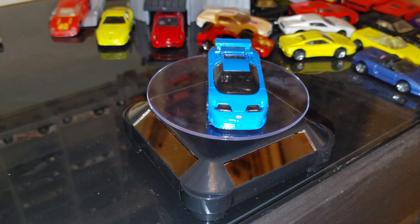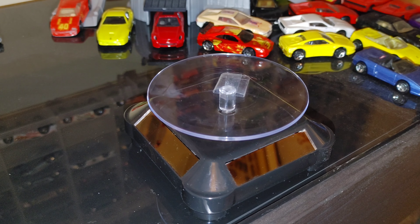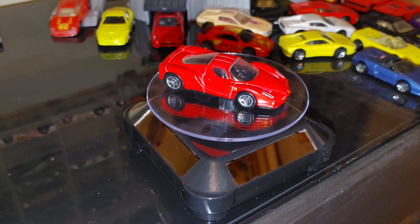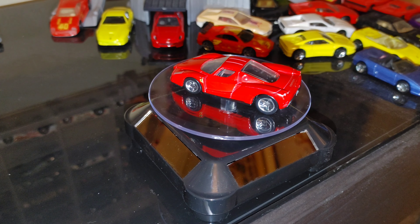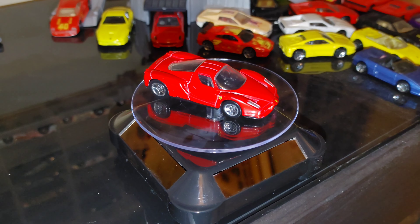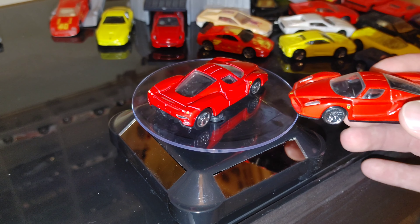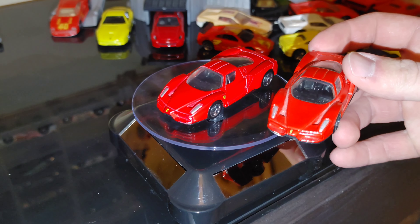Another one that just came in the mail a couple days ago — see if you guys know what the special thing about this one is. It's a Ferrari Enzo, but it has the SP5S on it, which means it came out of the track set. We've got a bunch of versions of this one already, but really happy to get this one. It has five-star wheels and is a little more orange compared to the red version sitting right behind it.